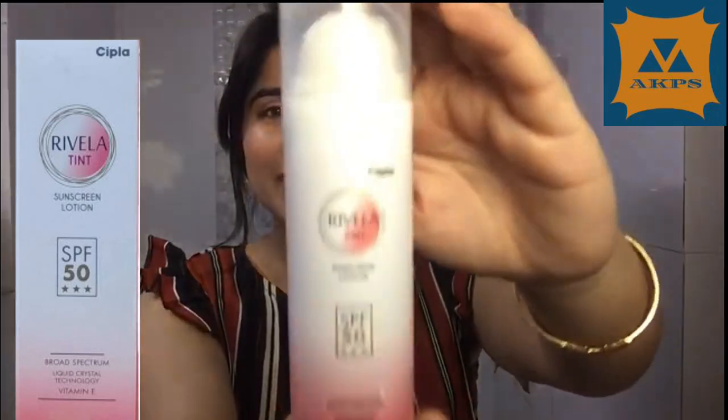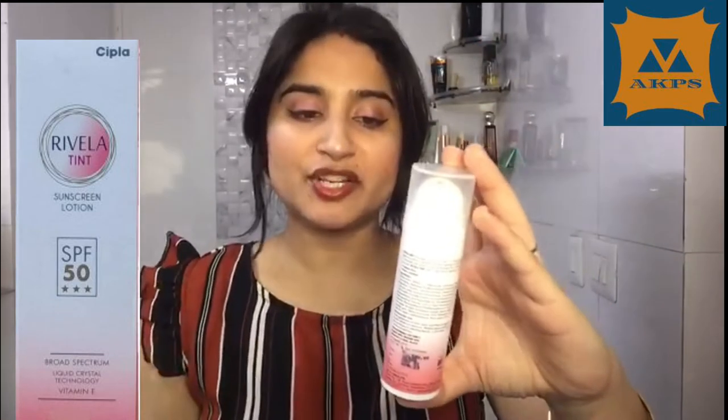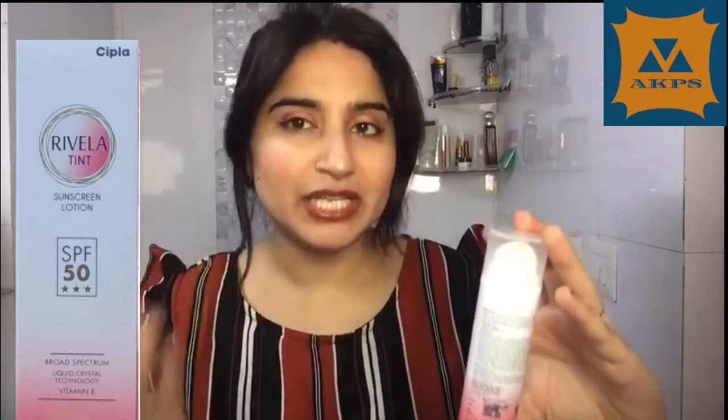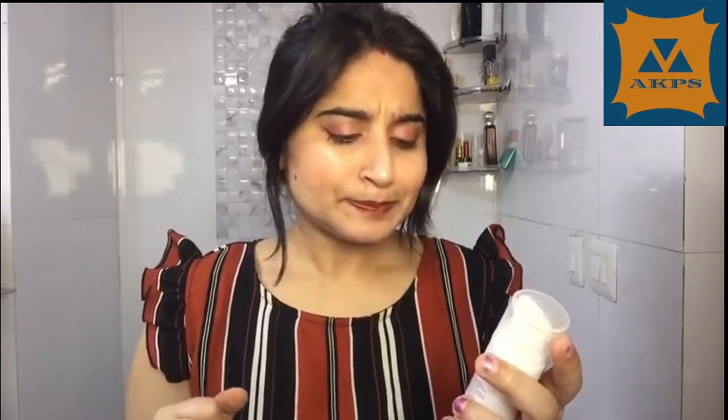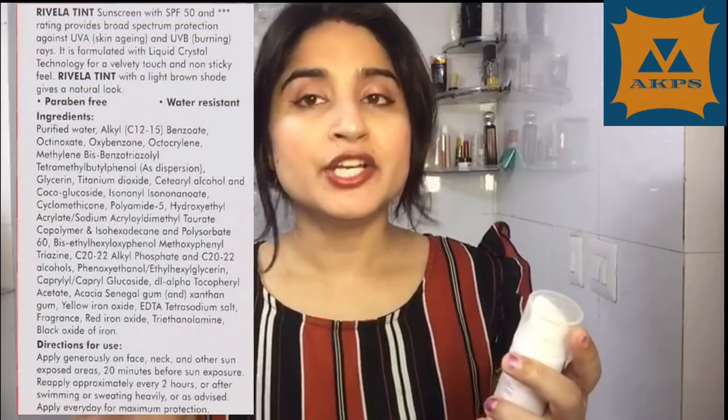This is the sunscreen I am talking about. It comes in pump packaging. This is Cipla Rivela Tinted Sunscreen Lotion, SPF 50, with a 3-star rating, and it is broad spectrum. Liquid crystal technology is used, along with Vitamin E which is very moisturizing for the skin. It is 50 ml in quantity, priced at 590 rupees — almost 600 rupees. It is very easily available both offline and online, and is highly recommended by dermatologists. It has a list of ingredients, direction of use, and shelf life all mentioned on the packaging.